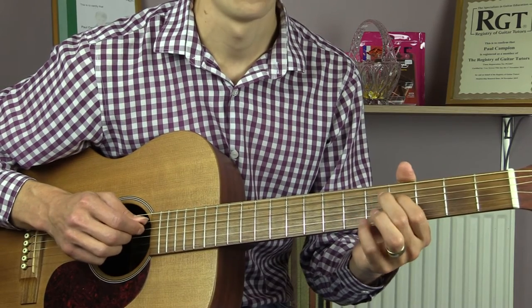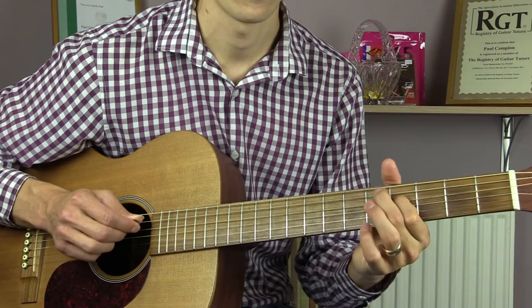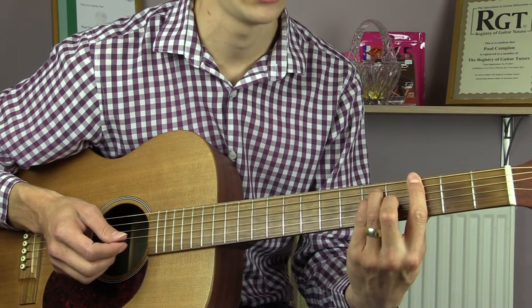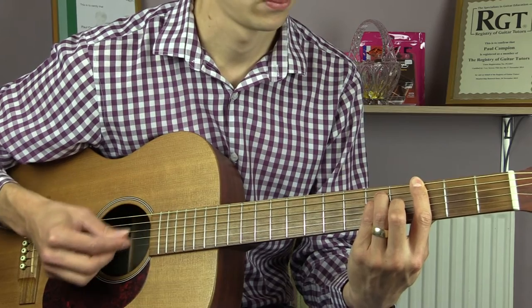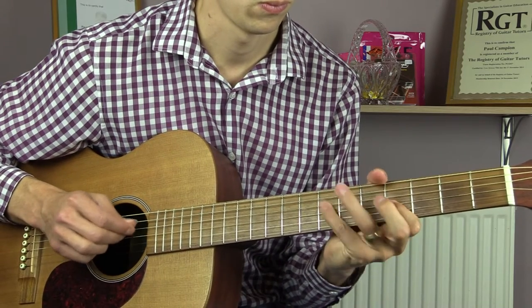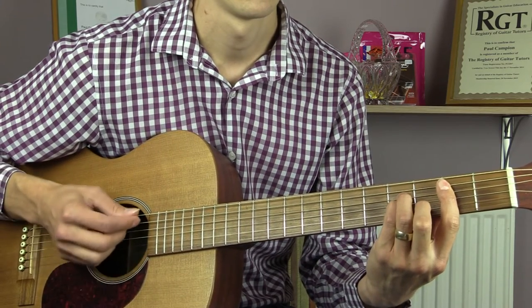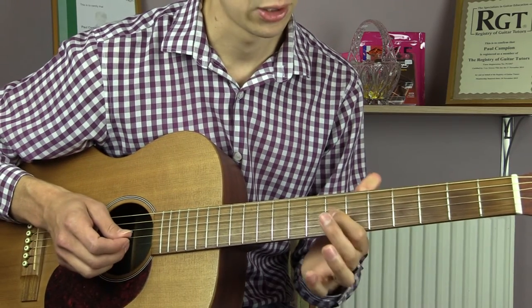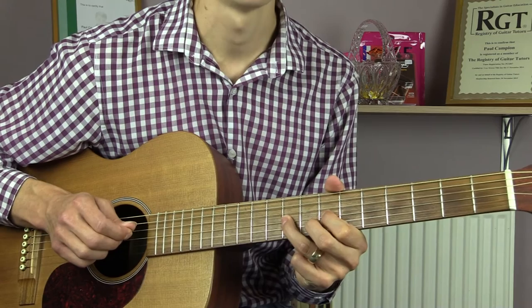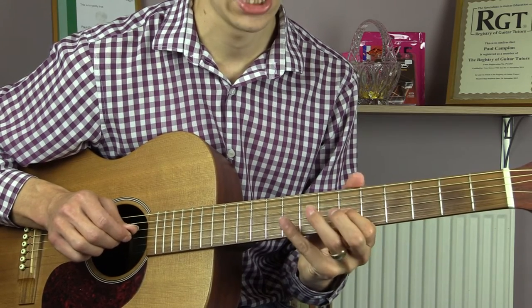5th fret of the D, 4th fret of the D, 5th fret of the D. After the G major chord, we then go back to a B minor chord — 3 strums on that. We're then going to go up to the 7th fret with our 1st finger, strike it again, and this time hammer on to the 9th fret — all on the G string. Then back to the 7th fret of the G, then 6 on the G.